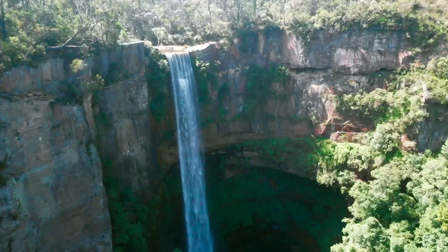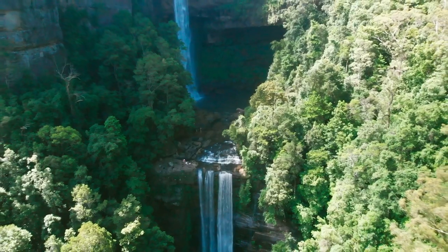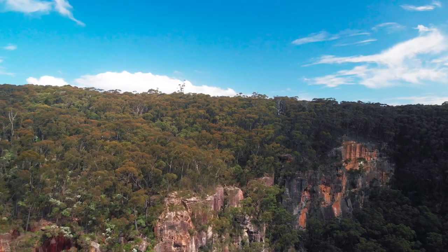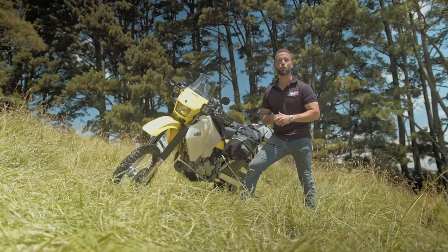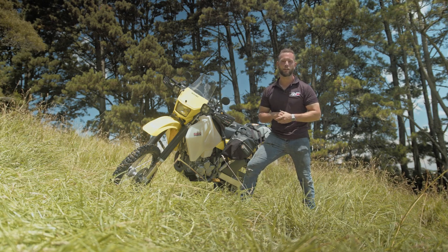There you have it. This thing performed exactly how we thought it was going to. We've already done a little bit of riding on it, and as she sits, it's ready for its next adventure. All of the accessories are available at amx.com.au or in-store. Like always guys, I'm Levi from AMX — you get out there and ride safe.